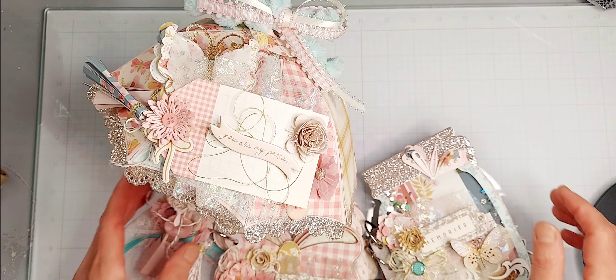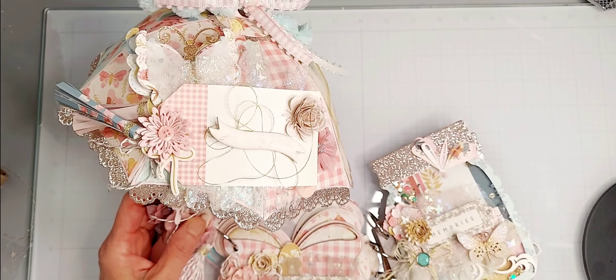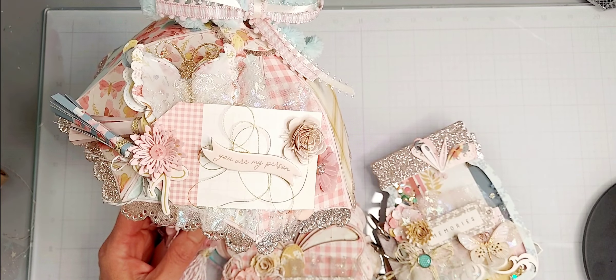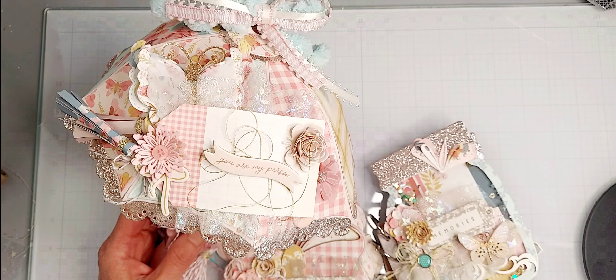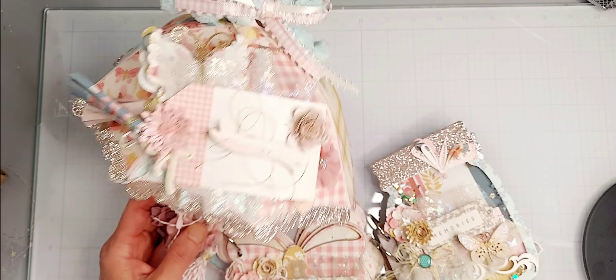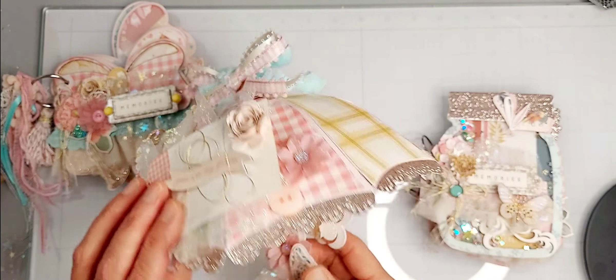Hi everybody! I am here to share a couple of projects I created using Scrap Diva Designs dies and also Simple Stories Wildflower collection. I used the Scrap Diva Designs umbrella die set and it is so cute.